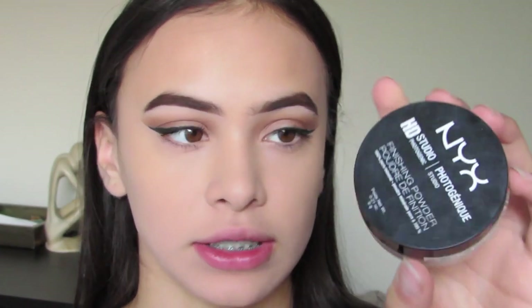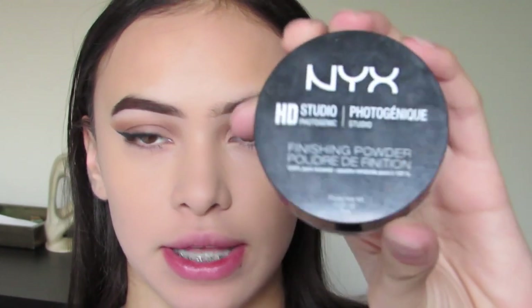Next I'm going to be taking the NYX HD Studio setting powder and applying that on the rest of my face.